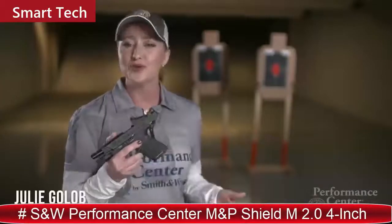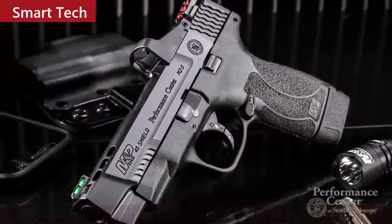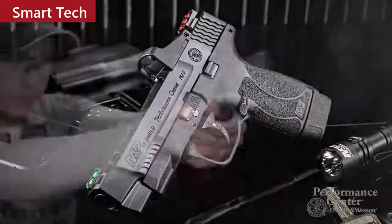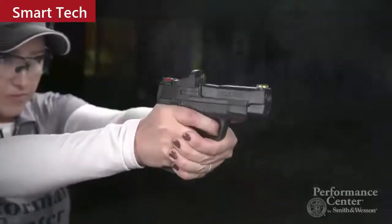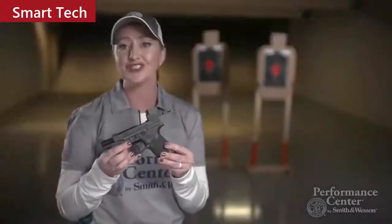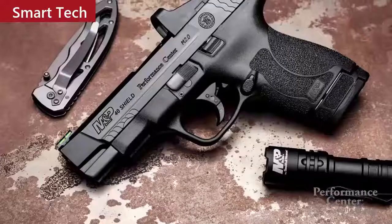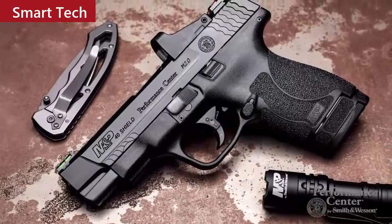I'm Julie Golub with the newest addition from the Performance Center: the M&P Shield M2.0 with 4-inch barrel. It's ideal for CCW right out of the box. All three configurations come with two magazines — one flush fit and one extended. It also features front cocking serrations, and the trigger has a tactile and audible reset. This firearm also features a PC-tuned action for a little bit of extra smoothness built right in.